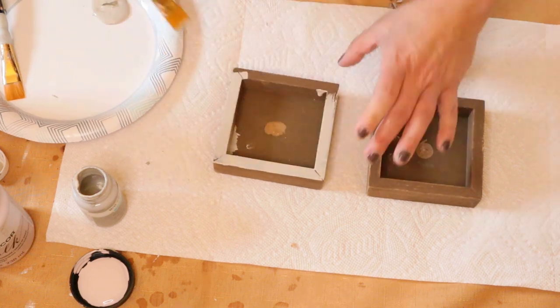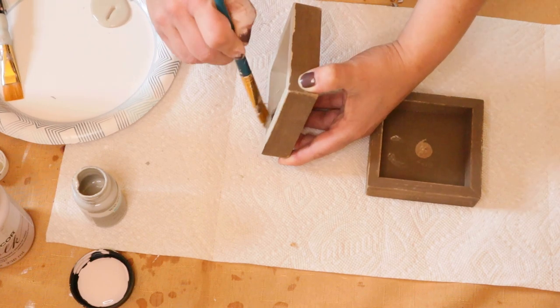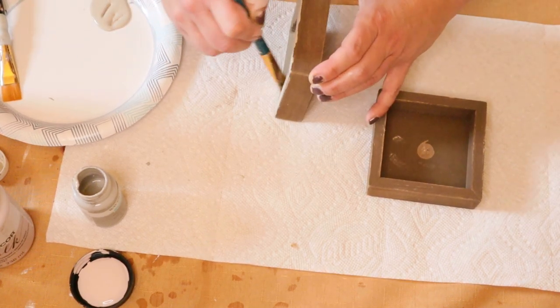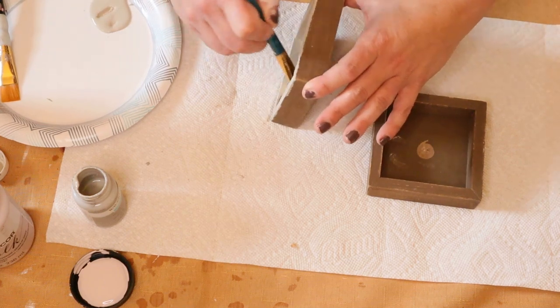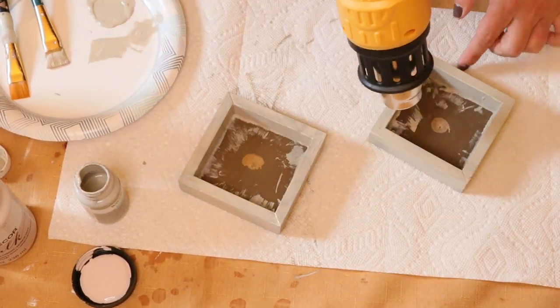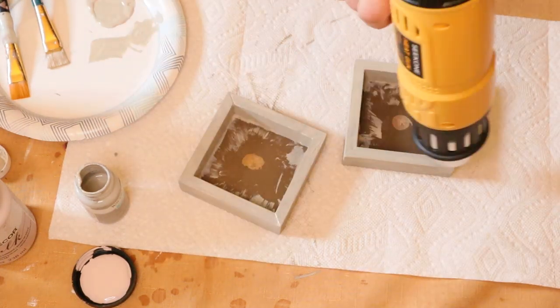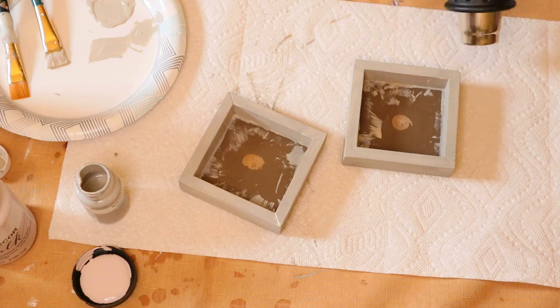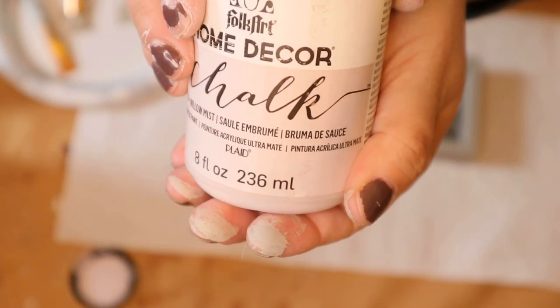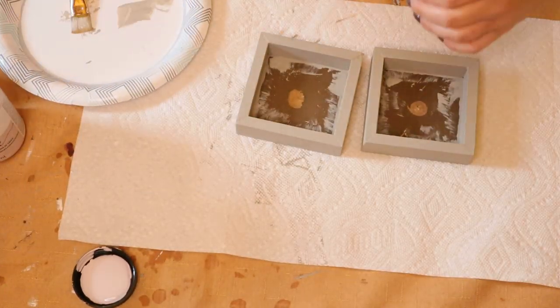I took some Waverly chalk paint in mineral and I'm doing the outer edges and the inside of the frame in that shade. I'm using my heat gun again to dry the paint so I don't have to wait to apply the second coat. That was all it took — two coats of the Waverly chalk paint. Then on the inside of the frame I took some Folk Art chalk paint in willow mist.